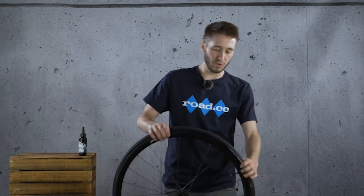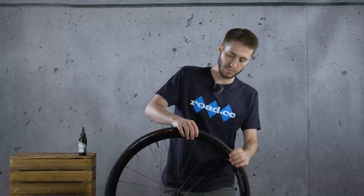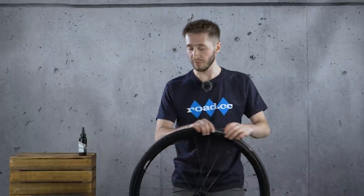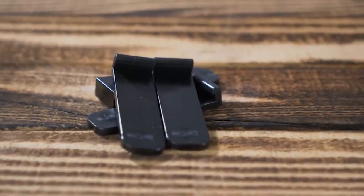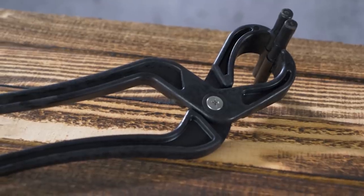Now you're going to want to go around the tyre and try to push the bead off of the bead seat, because essentially the airliner is pushing it onto the bead seat and you don't really want that. If your tyre is really troublesome and it keeps popping back on, you can use these little clips from Vittoria — they come in your kit and they help to keep the tyre bead away from the bead hook on the rim.